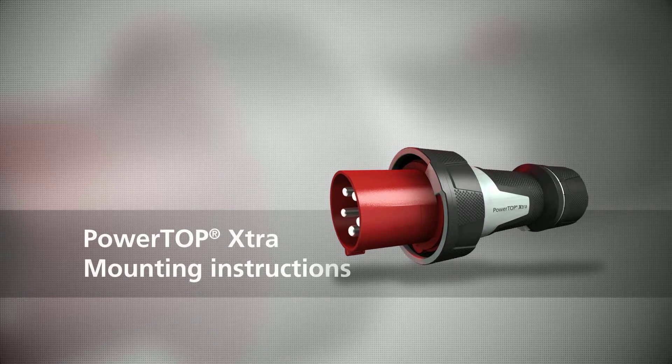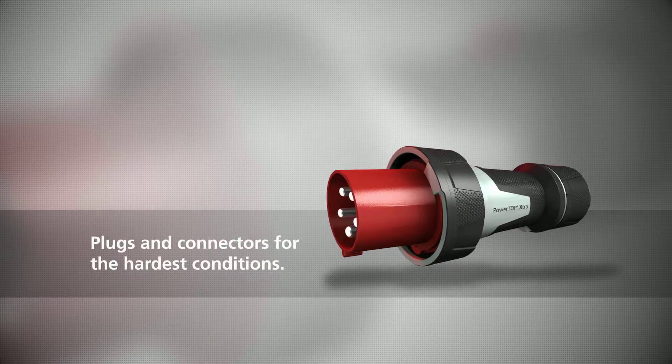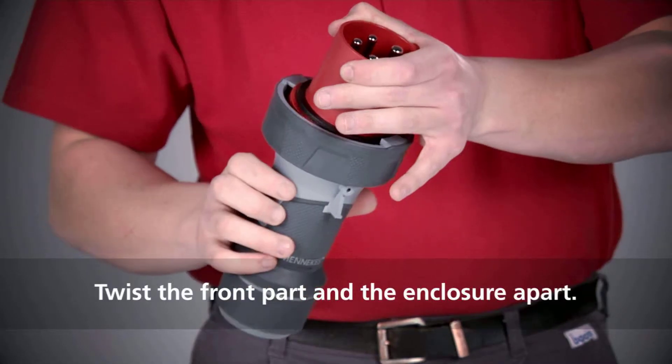PowerTop Ixtra — the proven guarantee for success for the application of plugs and connectors under the hardest conditions. Twist the front part and the enclosure apart.